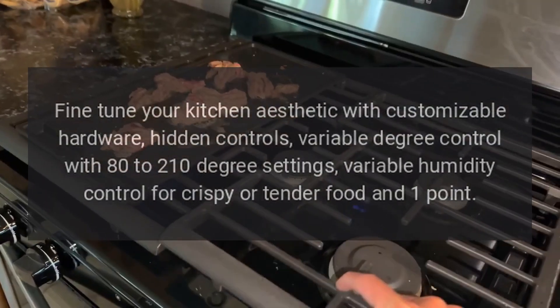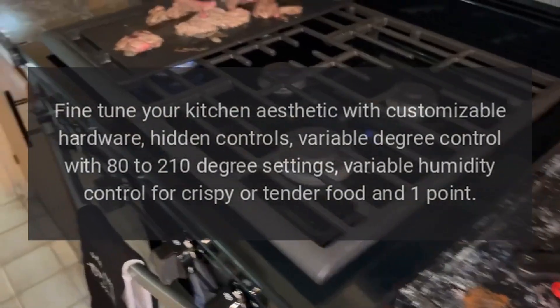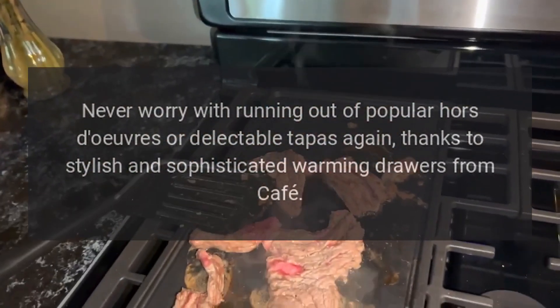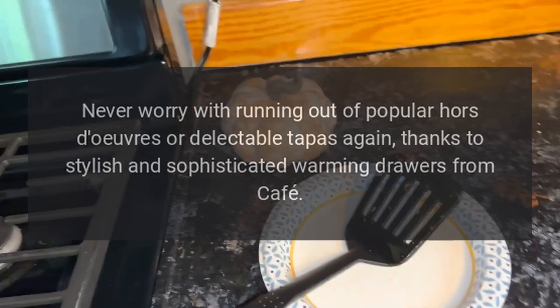Fine-tune your kitchen aesthetic with customizable hardware, hidden controls, variable degree control with 80 to 210 degree settings, and variable humidity control for crispy or tender food. Never worry about running out of popular hors d'oeuvres or delectable tapas again, thanks to stylish and sophisticated warming drawers from Café.